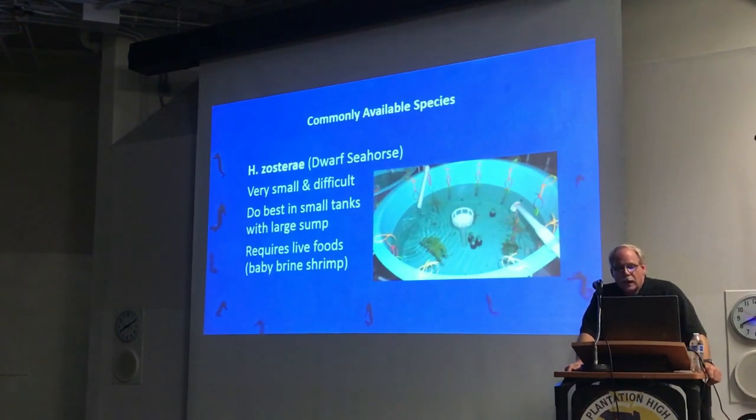Dwarf seahorses are tiny, tiny little guys. To give you an idea, you take a dwarf seahorse and lay it across your thumb, and that's about how big they are. A lot of people want to get them because of pictures — looking at the picture they look big, but you see them in real life and they're little bitty things. These guys require live foods, so if you set up a dwarf tank — typically most people use a 2.5 to 5-gallon tank — you're going to have to hatch artemia for as long as you keep them. Not only do you have to hatch the artemia, but you also need to enrich it to get the correct nutritional value if you want these guys to do well.